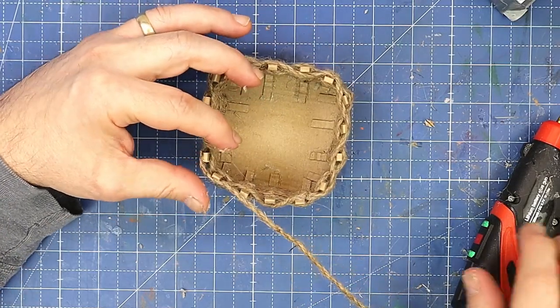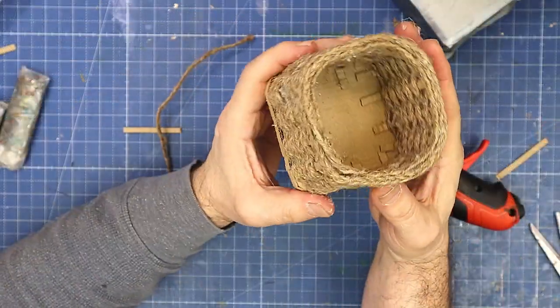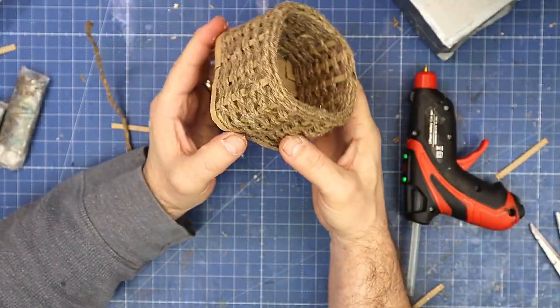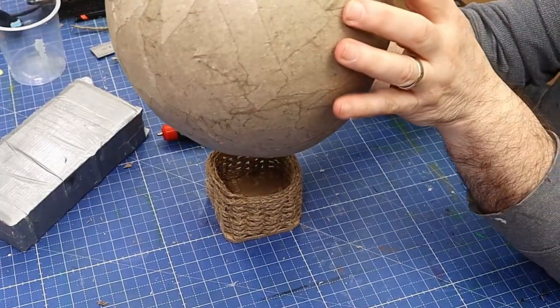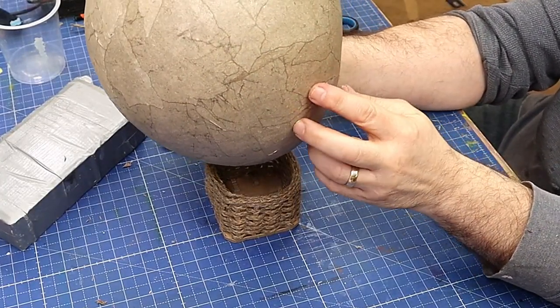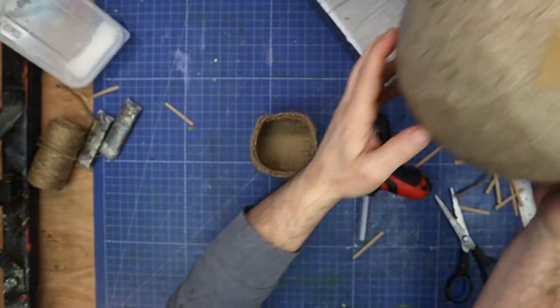Once I've gone all the way around I will start to bring it in so it finishes off the top of that basket. We've got a nicely finished-off top on the basket as well, and the basket looks really really cute and is now going to hang really nicely under the balloon when we finish this all off.